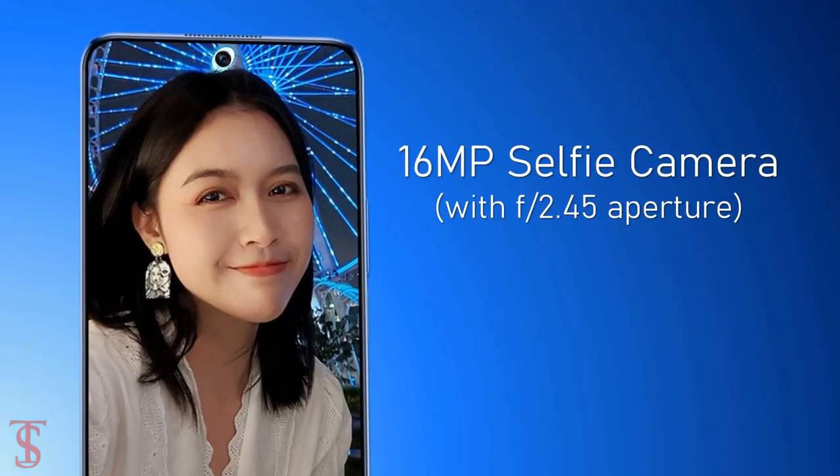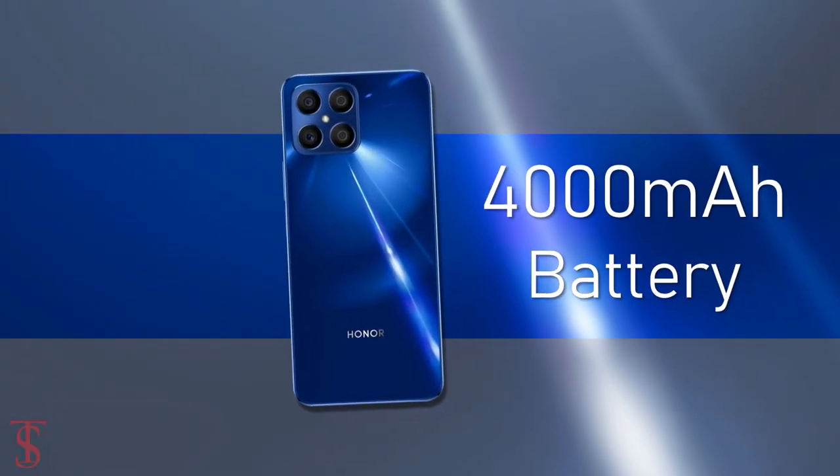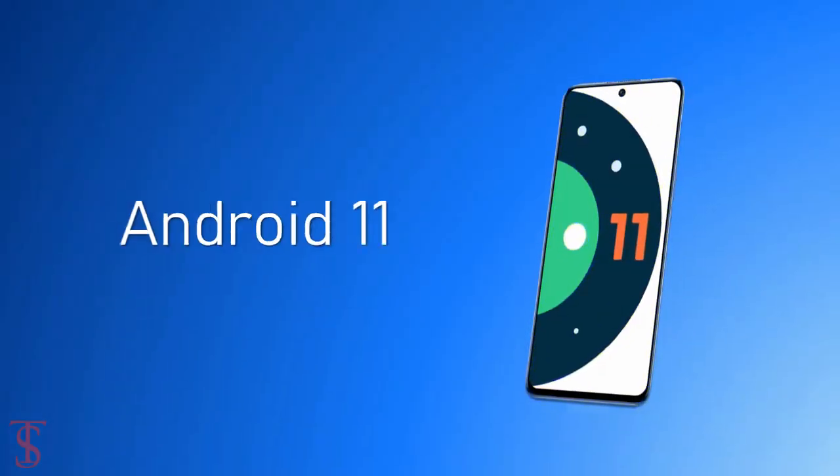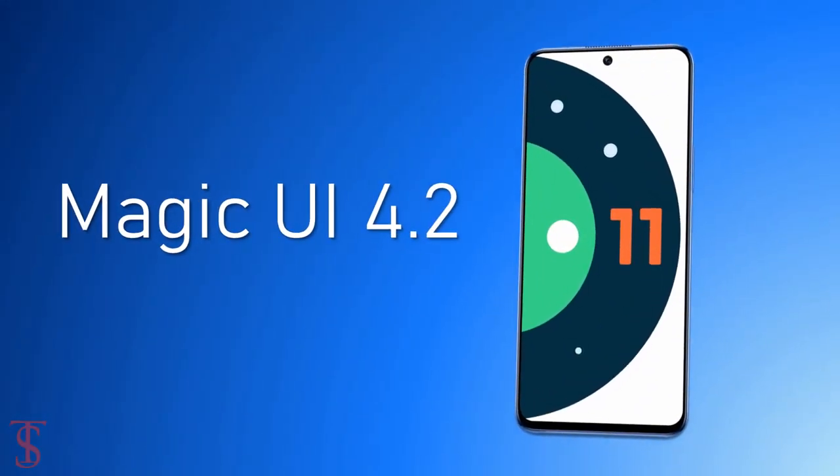The device is backed by a large 4000mAh battery that supports 22.5W super fast charging, and it runs Android 11 out of the box with Magic UI 4.2 skin on top.